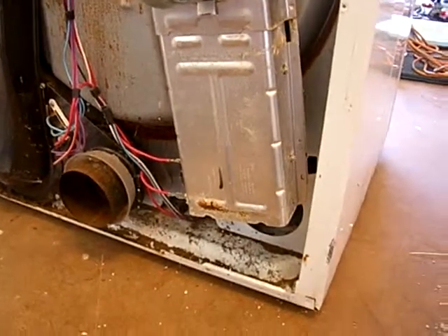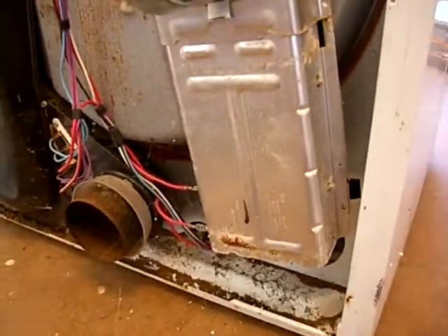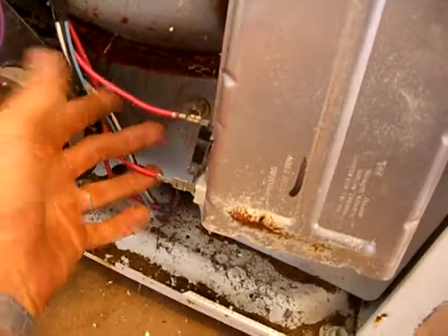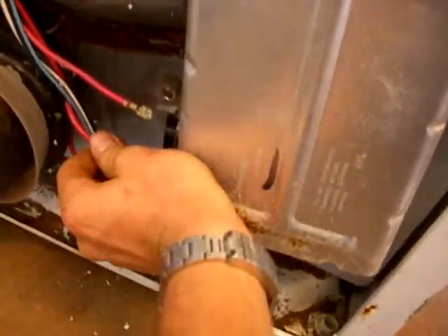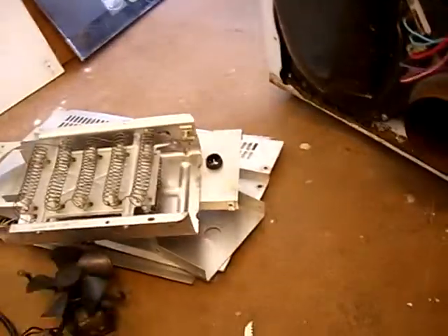Let's talk a little bit about converting your dryer from electric heat to solar water heat. This is your exhaust and here are your wires to hook up for your heating element. Go ahead and disconnect those — I've already unscrewed this so this thing comes off. There's your heating element right there. You can save the nichrome wire for something else, but you can pretty much throw it away.